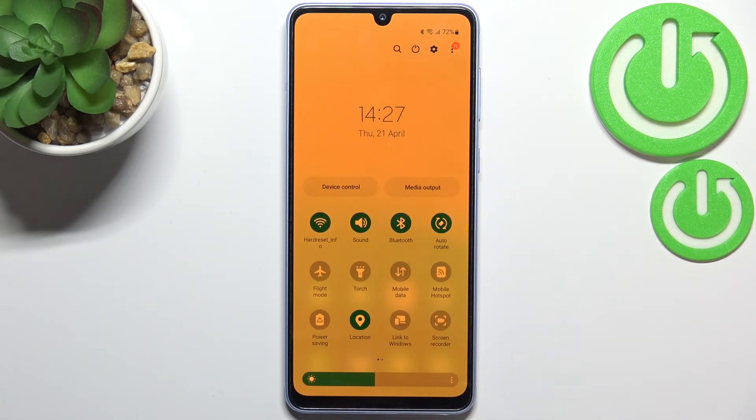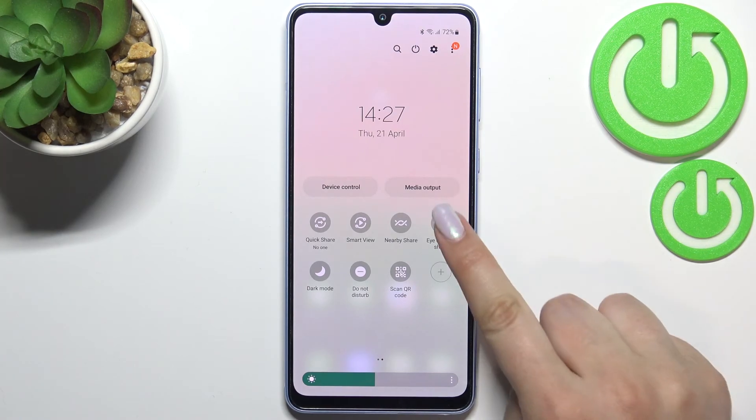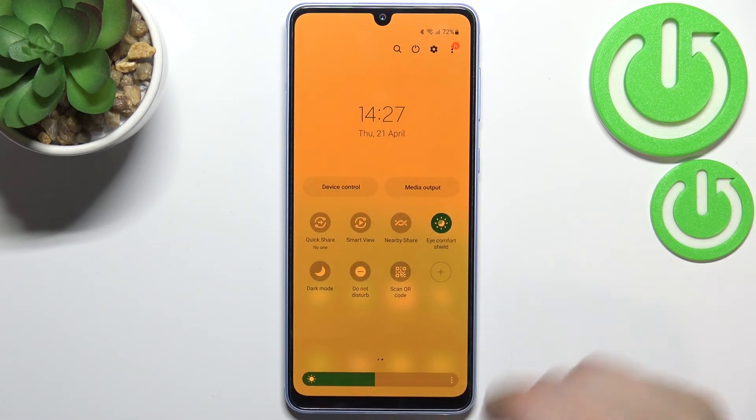Now I can show you much faster access to it. All you have to do is unroll the top bar and unroll it fully in order to find the eye comfort mode. As you can see it is not immediately visible, so we have to swipe, and here we've got the Eye Comfort Shield option which is turned on. If you want to turn it off just tap on it, and of course you can turn it on again.